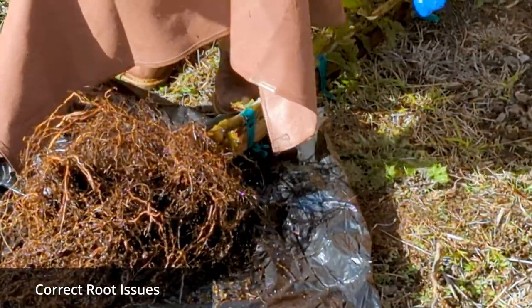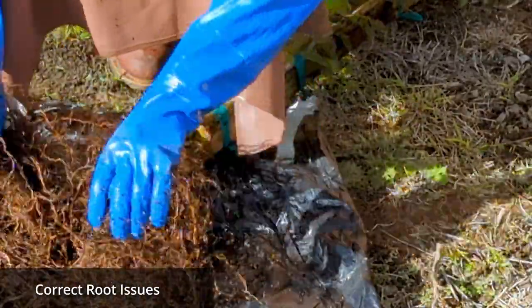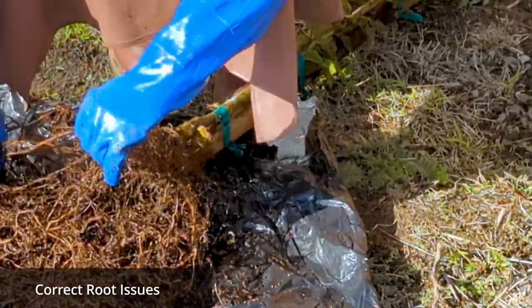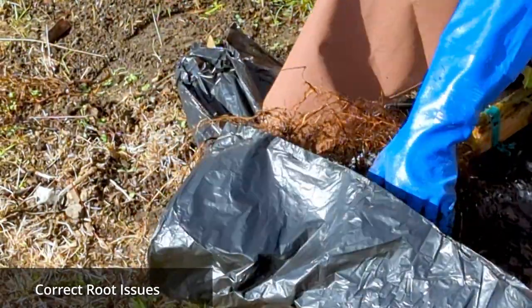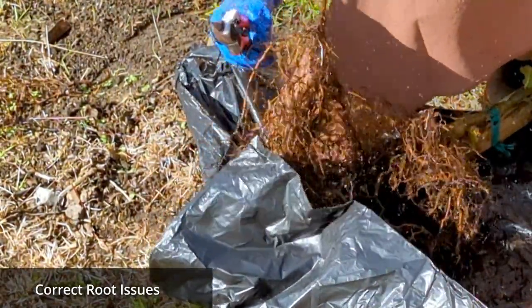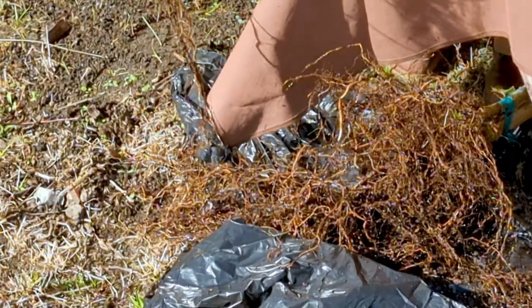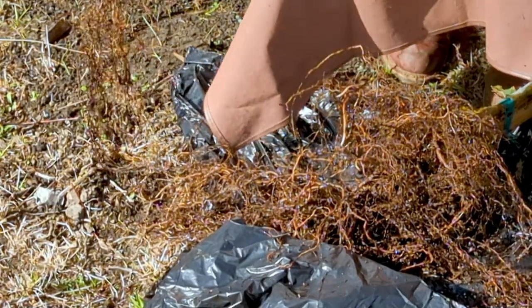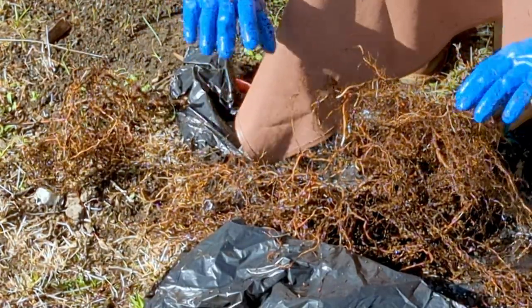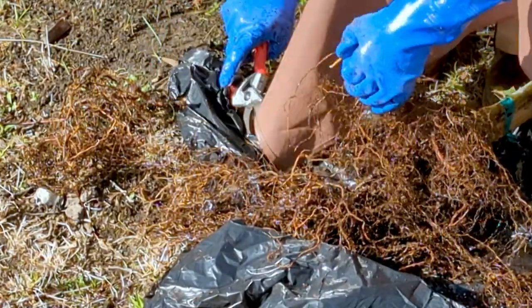We're going to untangle the rest of the fine roots. Here's another one of these roots with a weird kink to it — we'll just cut that off. You will notice that we will have removed quite a bit of these roots, and that's not good for the tree, but we have to do it in order to correct the circling and girdling roots. This is the moment. The tree is certainly not going to be super happy about this, but if we don't do it now, we will never have a chance to do it again.